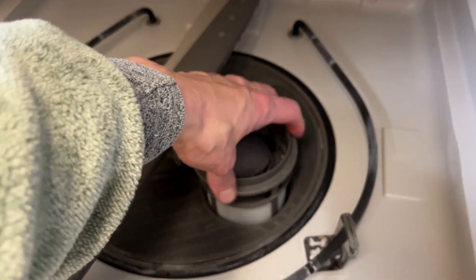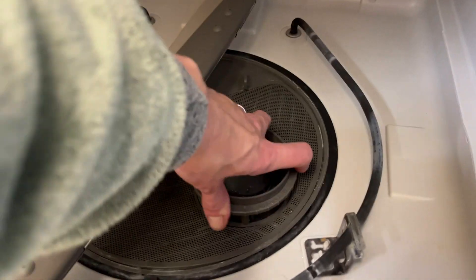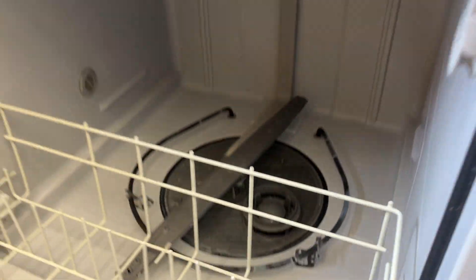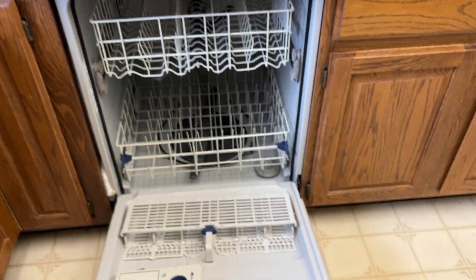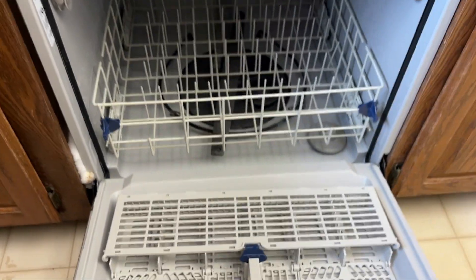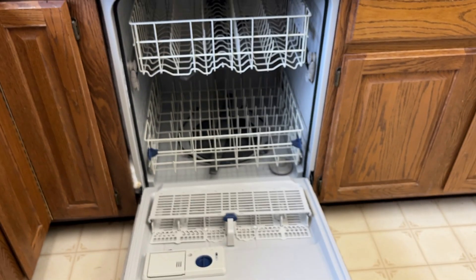This fixes the majority of errors that dishwashers send out, so always try this before you call an appliance person. Just doing that will save you a lot of money, time, and coordination with an appliance technician. Hope that helps!